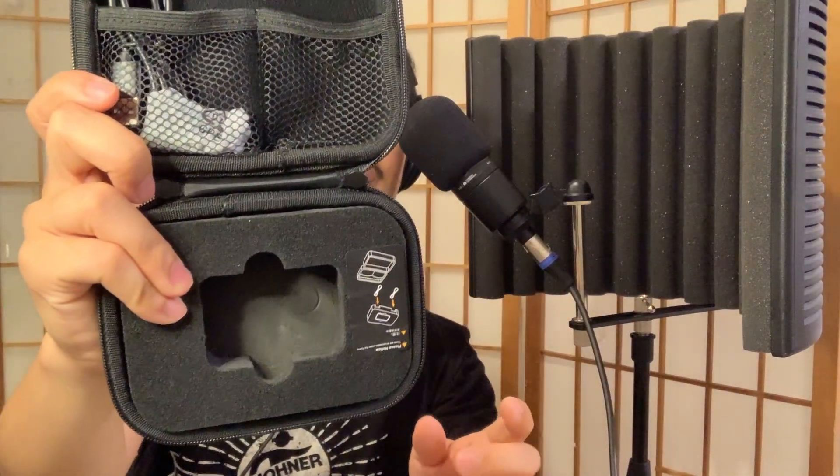Everything is neatly packed into this nice semi-hard case with a zipper. It was amazing how they crammed everything in here very neatly — very well packaged. It comes with a charger; all you have to do is get a charging dock from your cell phone and you're good to go. Mine came charged already, and the battery life should last up to 100 hours on idle. I've had it on for at least eight hours and never charged it yet, and it's still going strong.